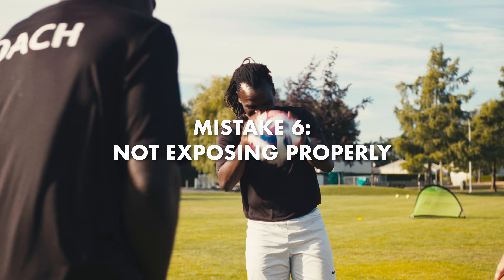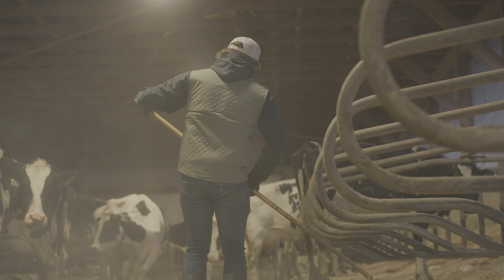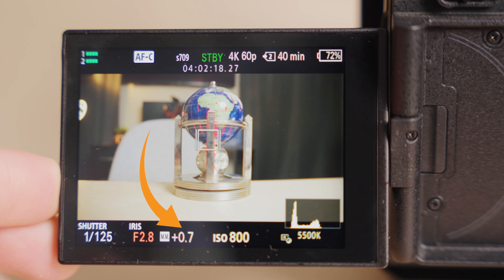The sixth and final mistake is not knowing what to expose for — something I struggled with for a long time. You can look at all these charts and graphs and not even know what they mean. Yes, it might be overexposed in some areas, but does that really matter? And yeah, the blacks might be crushed, but what if it actually is black? There's a lot to learn about exposure. A general rule of thumb I follow for Sony cameras: most people will tell you to overexpose by about one to two stops, which is true. But if something in your image is actually overexposed, you don't have to listen to that indicator — this is something people might not tell you when giving general rules.